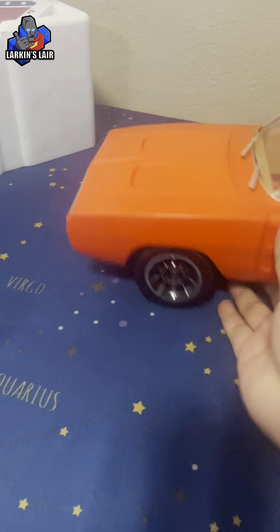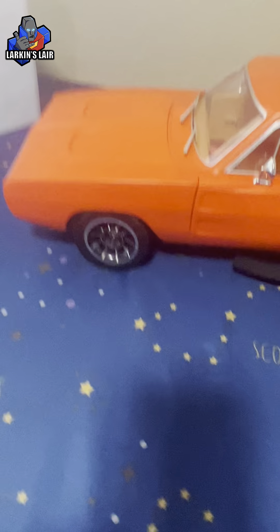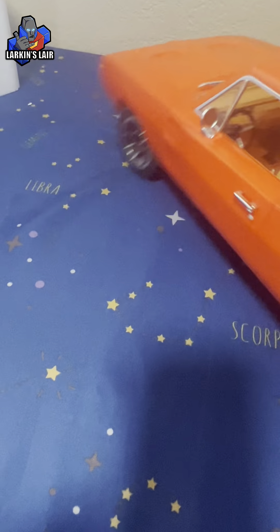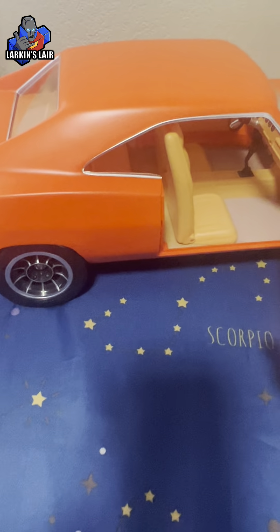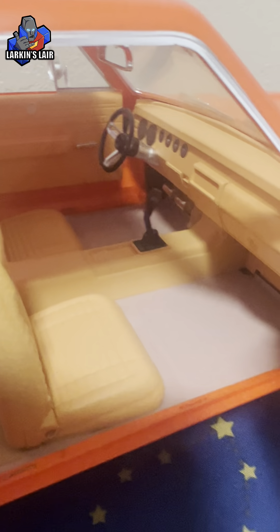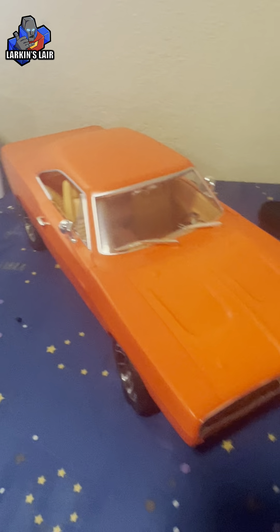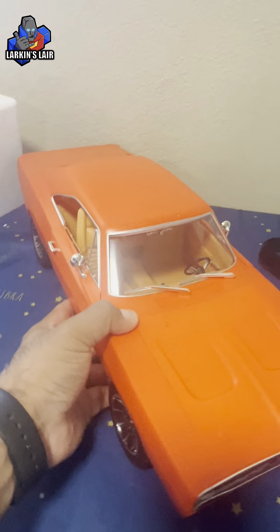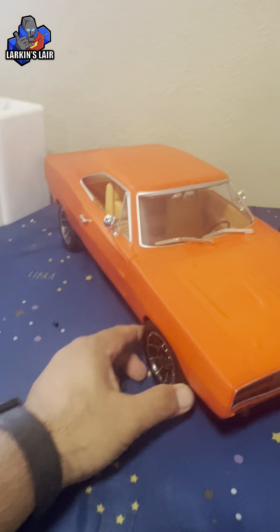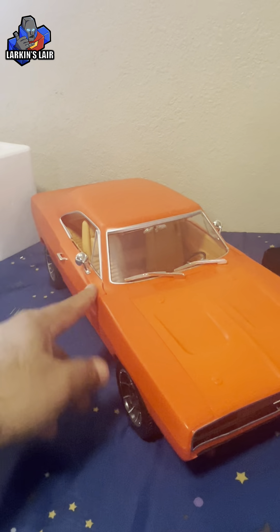Very cool, very nice looking. The door is actually open — the General Lee doors were sealed, but this makes more sense to open it up. That is just a quick unboxing experience for the Ramen Racers Orange version, Tiger Orange, aka the General Lee. Anyway, that's it, thanks for watching.